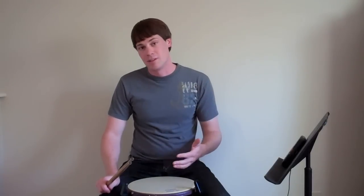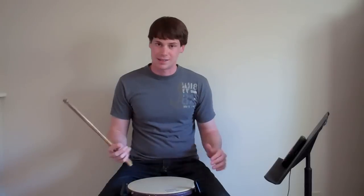Moving on — this is the second section, the 2s. Now we're going to play 2 single paradiddles as 16th notes, followed by 2 double paradiddles as 6-tuplets, and then 2 triple paradiddles as 32nd notes. And remember, we repeat the 2s section, so we're going to play that twice.